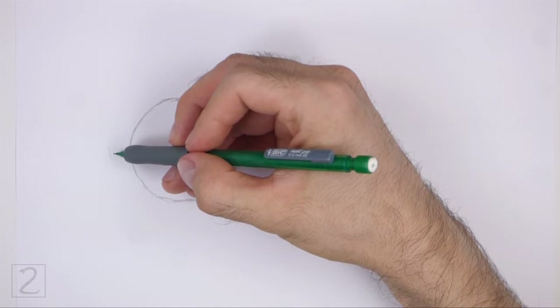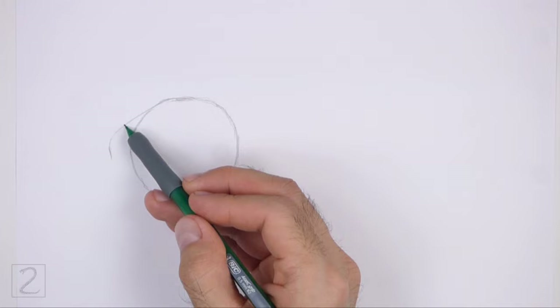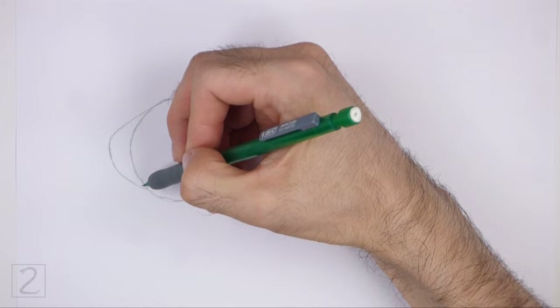On the left side, make a small mark for the first part of the muzzle. Connect the small mark to the circle using curved lines to finish the guide for the muzzle. The shape of the muzzle should be similar to an arc on its side.